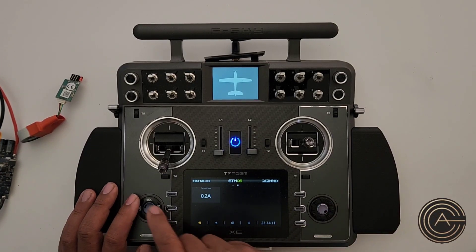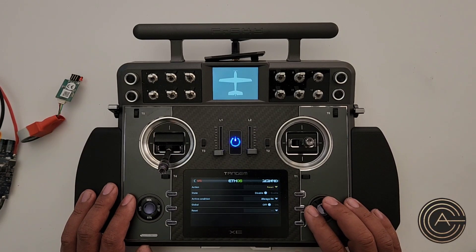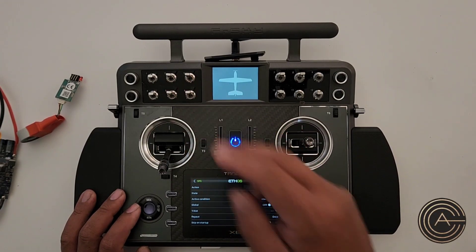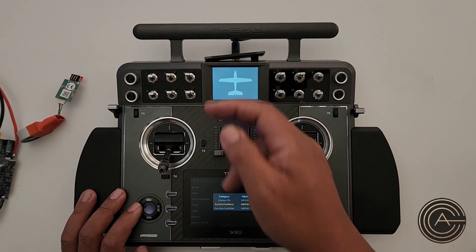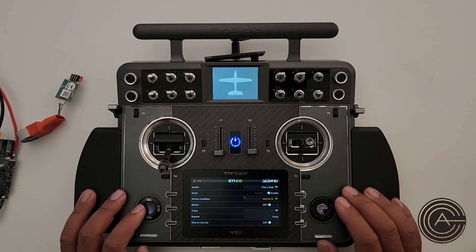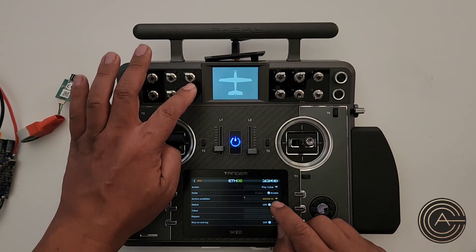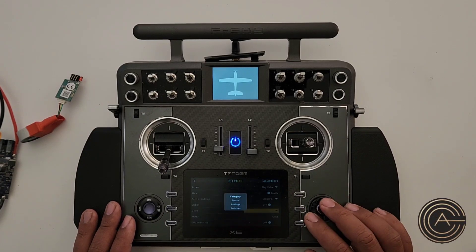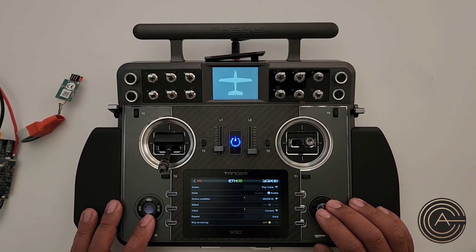Go back into Model, swipe across to Special Functions, and add a special function. The action I want is Play Value — enable it so it happens. The active condition is when I hit this switch, pointing down, meaning the switch is engaged. Turn the volume up. When I hit it, it highlights, confirming it's working. Now choose what to play: the action is Play Value, the value is Current — go to Telemetry, select Current. Set it to Once Off.